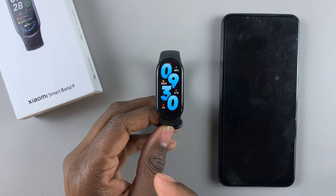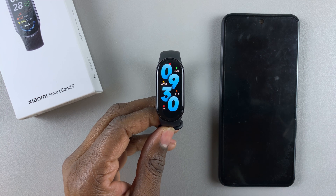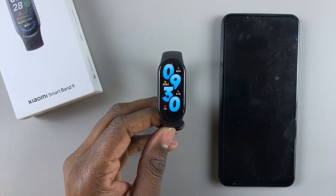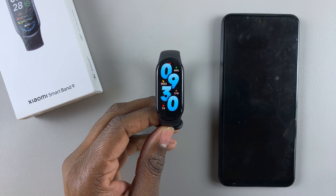For this SmartBand 9, unfortunately, you cannot measure the blood pressure levels. However, you can manually type in the blood pressure details on your MiFitness app.